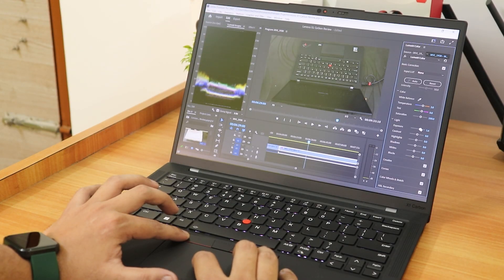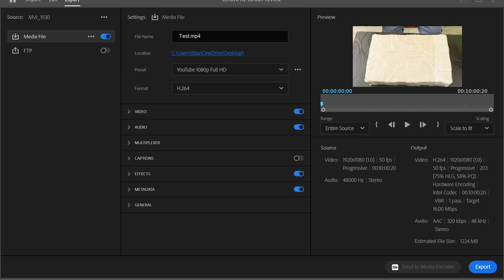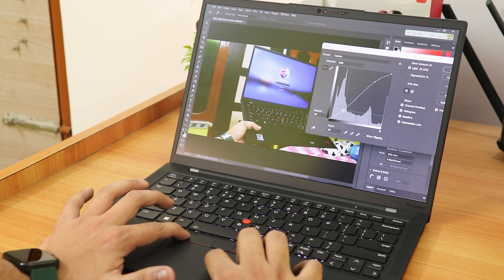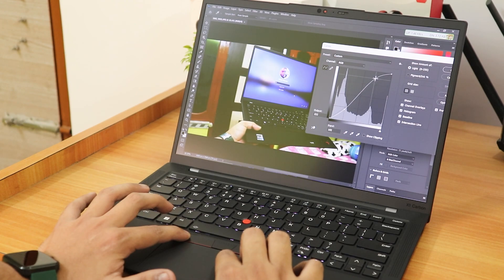For video editing, I tested with a 1080p 50fps Canon 200D timeline in Premiere Pro — a 10-minute timeline with one or two layers at YouTube's 1080p export preset. It exported in 4 minutes and 33 seconds, which is great performance. The 400-nit brightness and 99% sRGB coverage make the display excellent for photo editing as well. The IPS panel with anti-glare coating is non-reflective, which helps in bright environments.